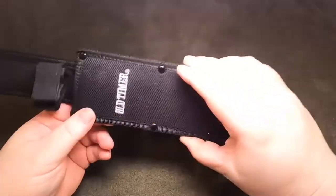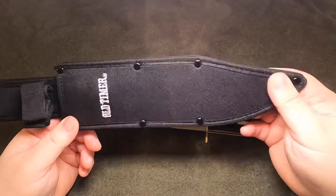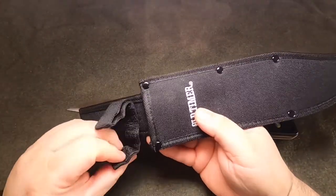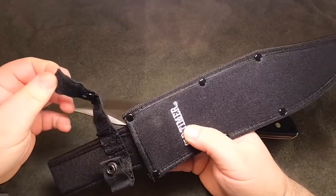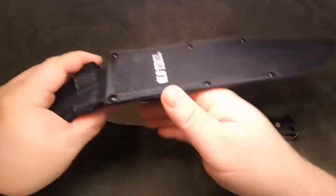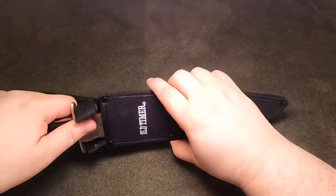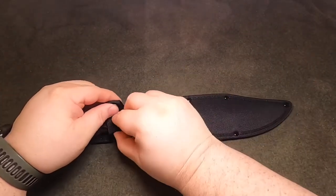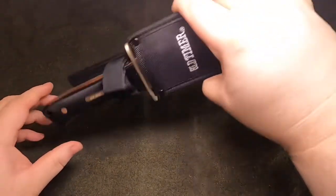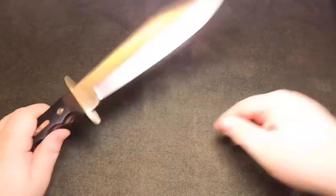The sheath is a nylon sheath — nothing special. It is riveted and stitched, has a velcro and a snap. I'm not sure exactly how this velcro is supposed to work, but let's see how it fits in the sheath. Seems to fit pretty good — doesn't slide back and forth too much.